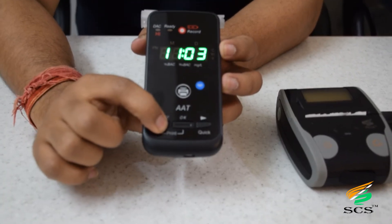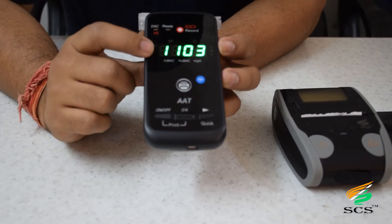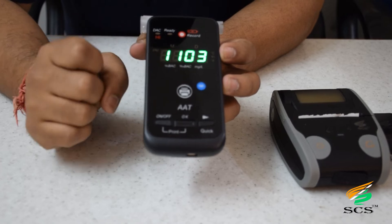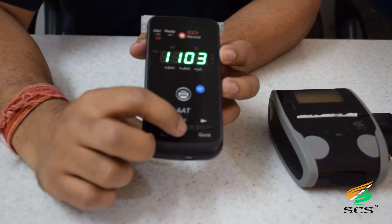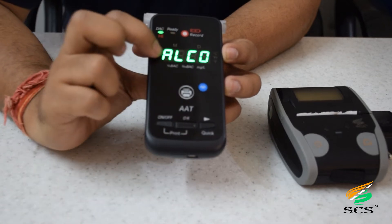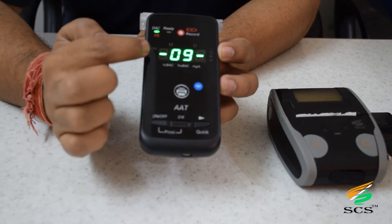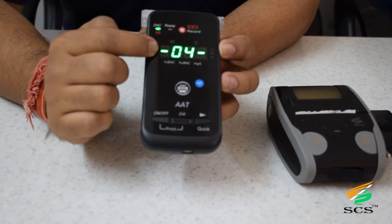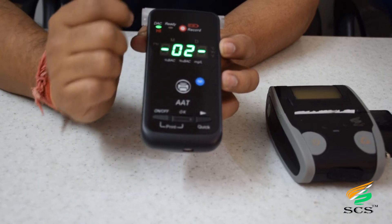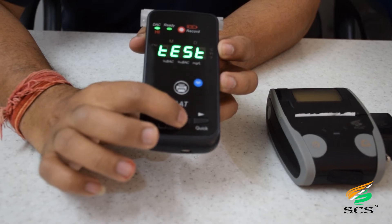Hold the button to power on — it shows the date and time on the first screen. To take a test, click OK; it will show 'alcohol.' Click OK again and the reverse countdown will start. After this, we need to blow into the mouthpiece, then click the OK button.